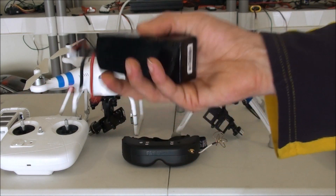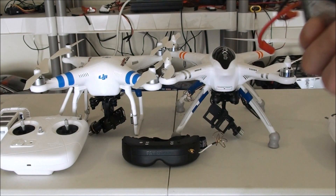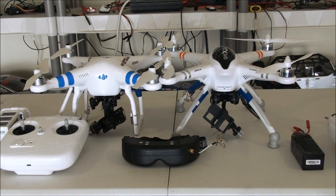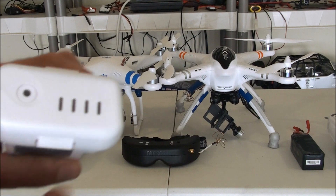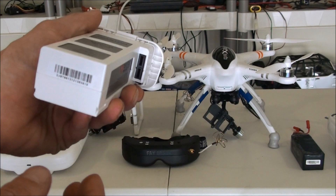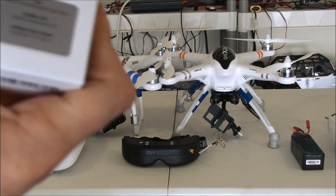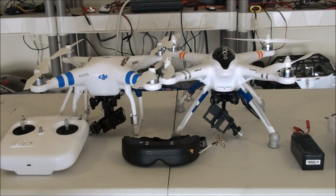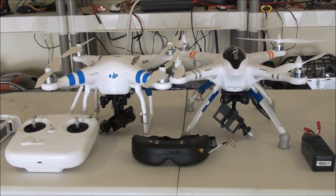With the Walkera you can use your own cells — whatever brand you want — this is what came with it, so we're gonna try it out and see what kind of flight times we're getting. The DJI battery I like and I don't like: I like the fact that you can check your battery charge level, but I do not like the fact that you're stuck buying theirs — you cannot get a different brand, at least not yet.